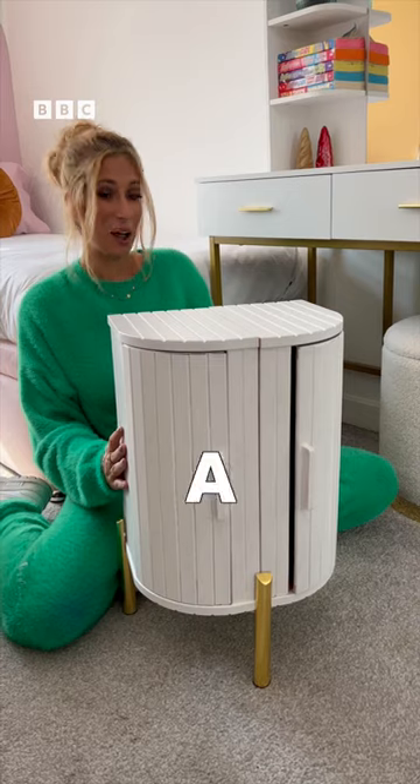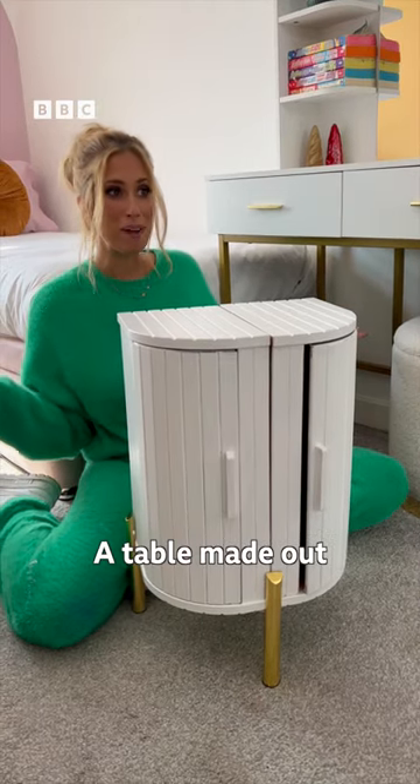It's just a bread bin. A bread side table. A table made out of bread bins.